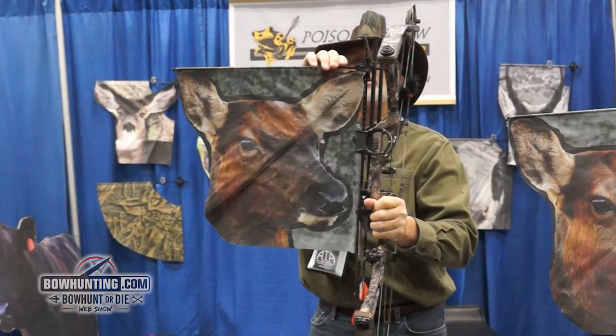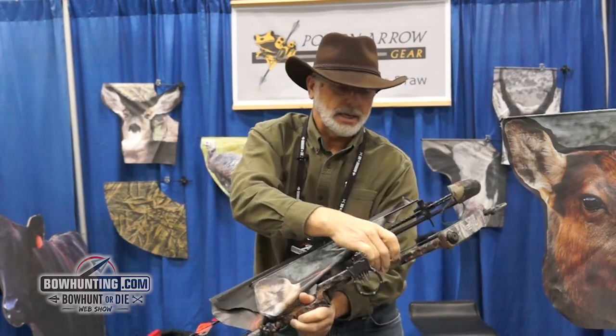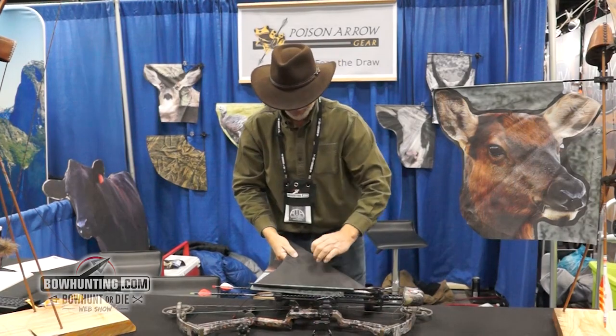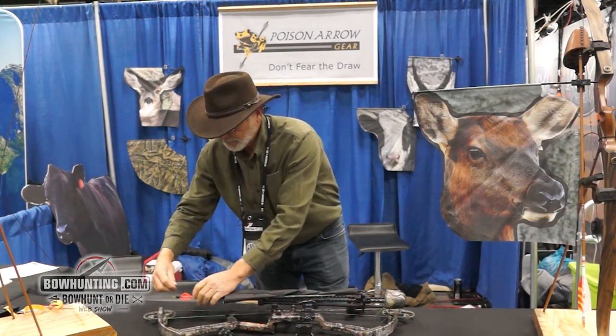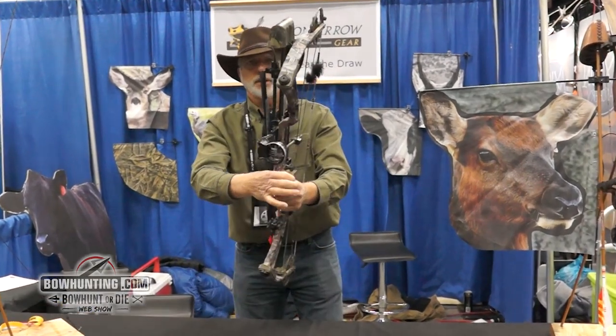When you want to put it away, you pull it out — it's attached with a little shock cord — you lay it down, roll it up, two wraps around here, into your knock, and you're ready to go.